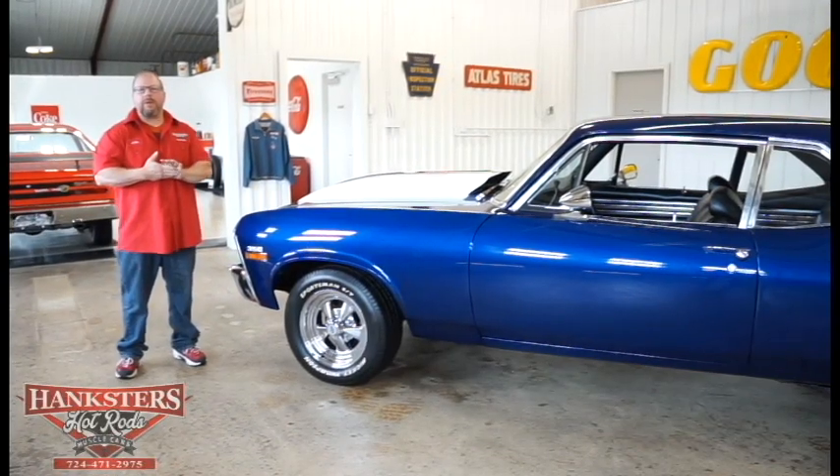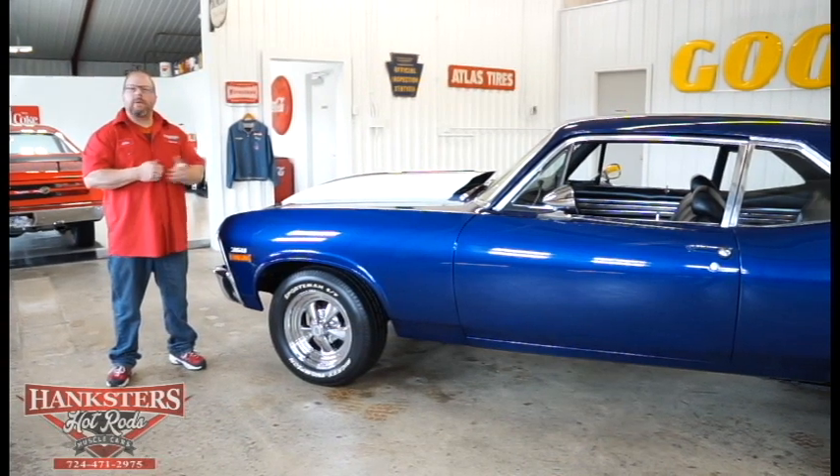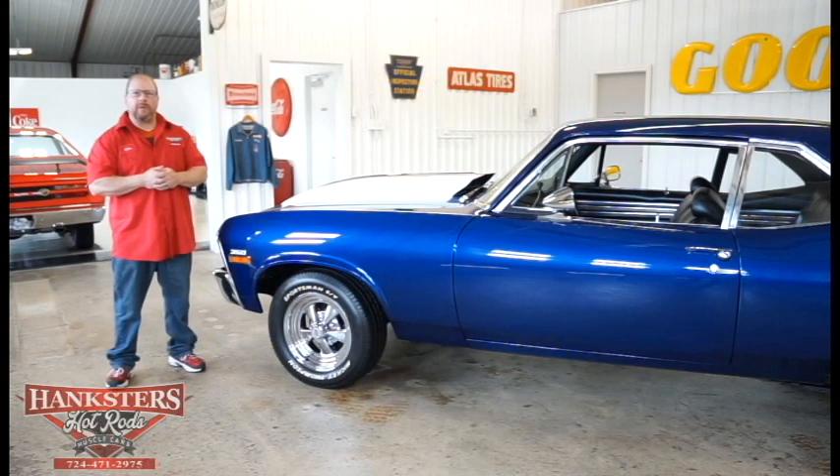Joining us here at Hexer's Hot Rods, our Homer City, Pennsylvania location, and today we've got our newest addition to our inventory — this being a 1972 Chevrolet Nova.